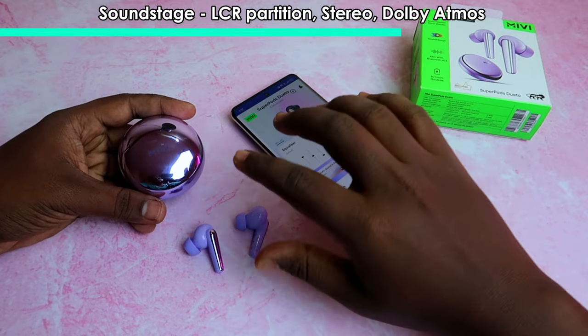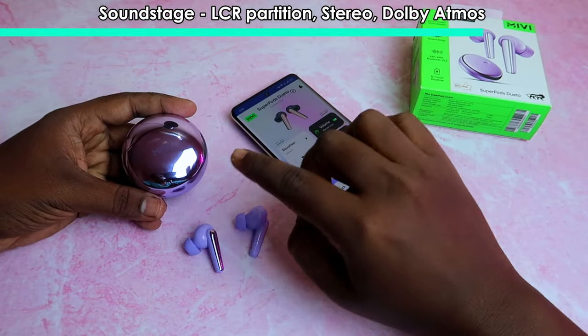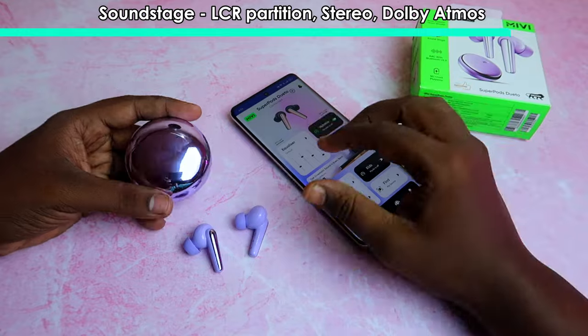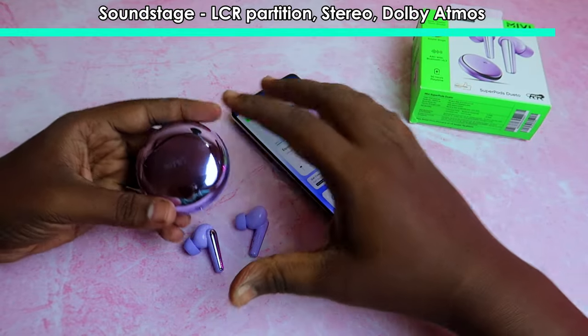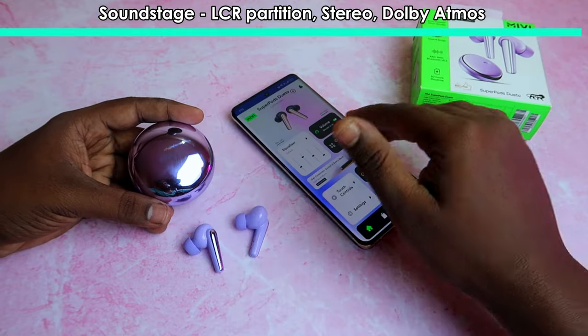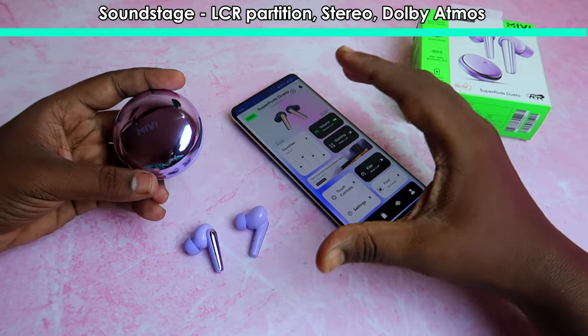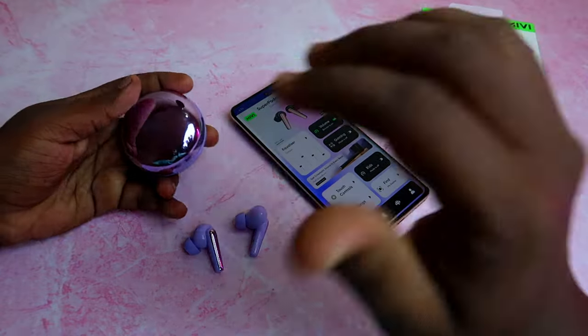There is a lot of emotional experience in the sound. It is not a very complicated Dolby Atmos effect, but in the soundstage, you get a true studio-like experience.